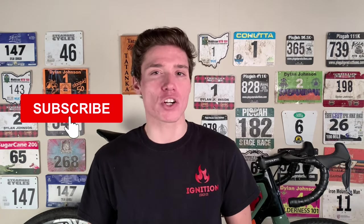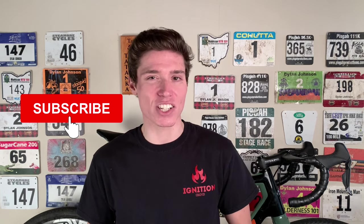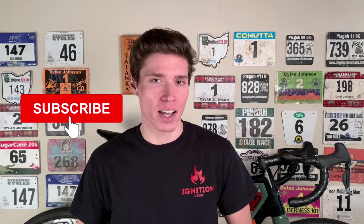If you enjoyed this video, be sure to give it a like, subscribe for more science-based cycling content just like this, and share this video with your cycling friends. I'll see you in the next one.